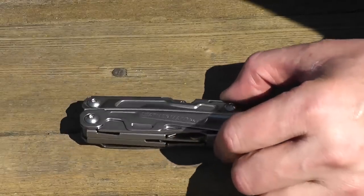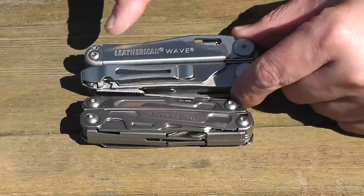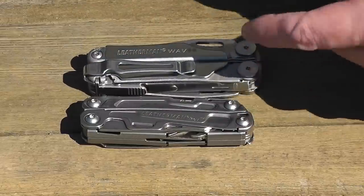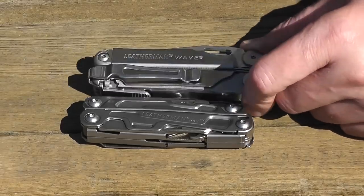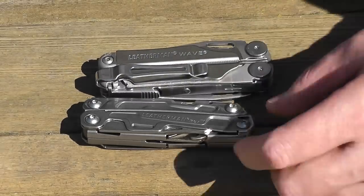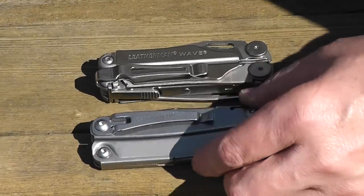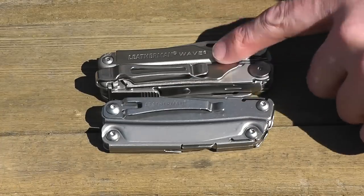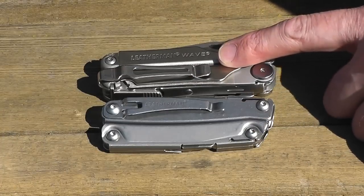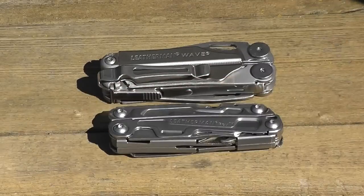Size-wise, I just wanted to compare it to a few other tools. Here we have the Leatherman Wave — I have the accessory pocket clip put on that. I like to have a pocket clip to slip them onto my bags or wear it in my pocket, so it's nice that the Leatherman Rev comes with that pocket clip built in. It also has the outside-opening blade, which is found as well on the Leatherman Wave — definitely like that feature on the Rev.